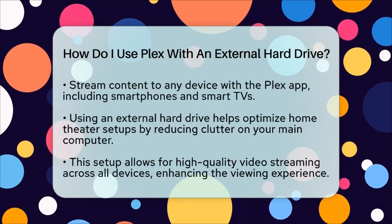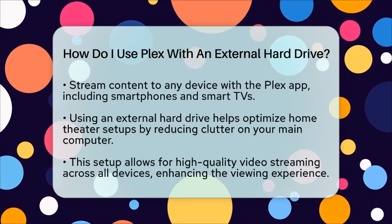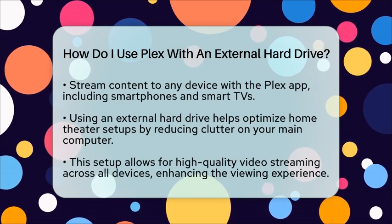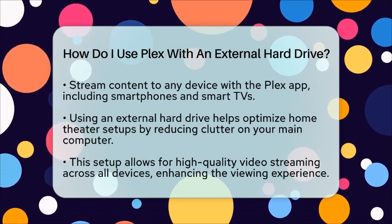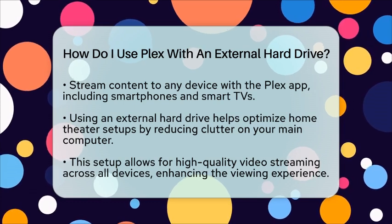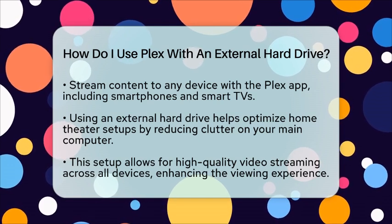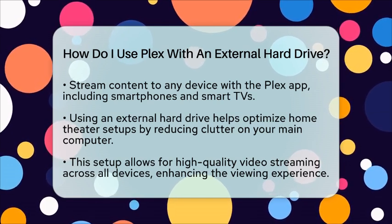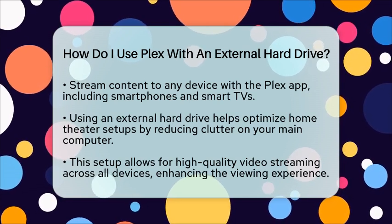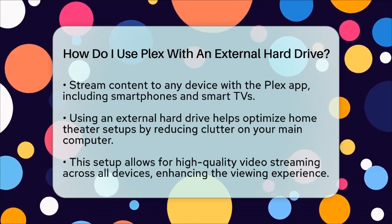Using an external hard drive with Plex is particularly beneficial for home theater optimization. It allows you to store a large collection of movies and shows without cluttering your main computer. This setup is perfect for streaming high-quality video content to your home theater system, ensuring a smooth and enjoyable viewing experience across all your devices. By following these steps, you can effectively use Plex with an external hard drive to manage and stream your media collection, significantly enhancing your home entertainment experience.